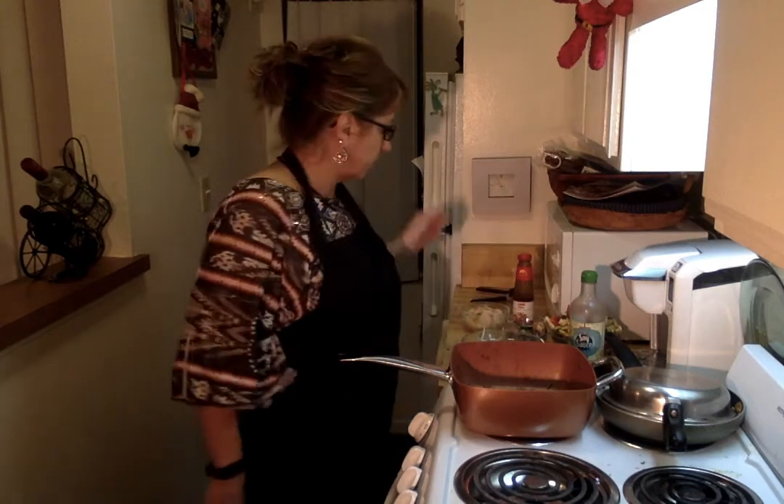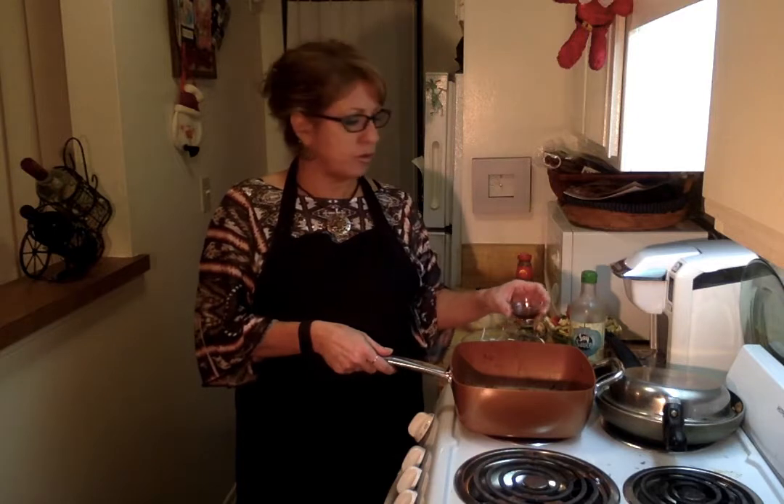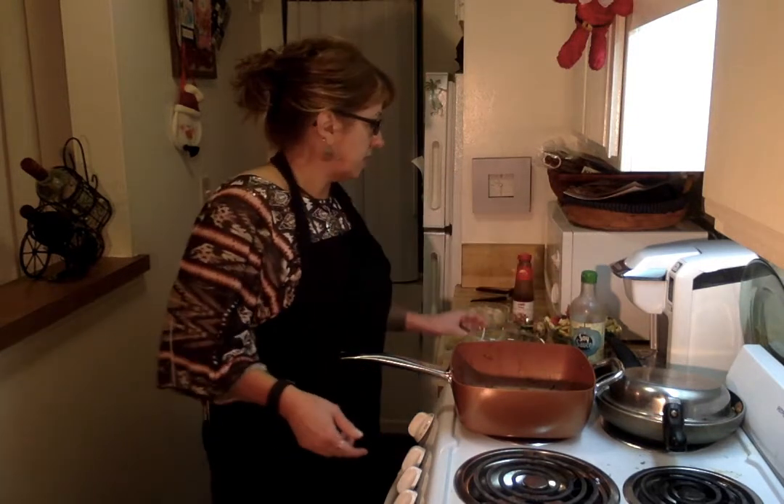So it says to first heat up the pan on high just to get the copper kind of warm. Technically with this kind of pan you don't really even have to use any kind of oil, but I'm using sesame oil for flavor. Just throw that in there.